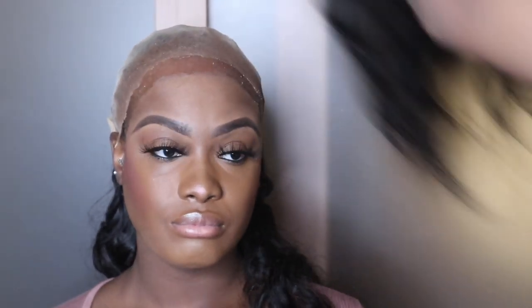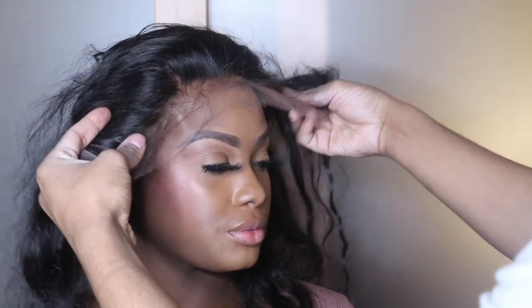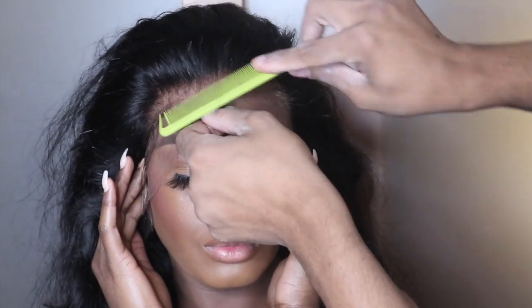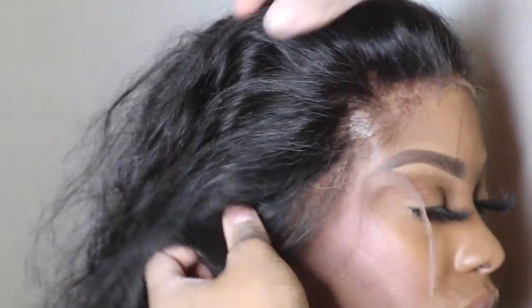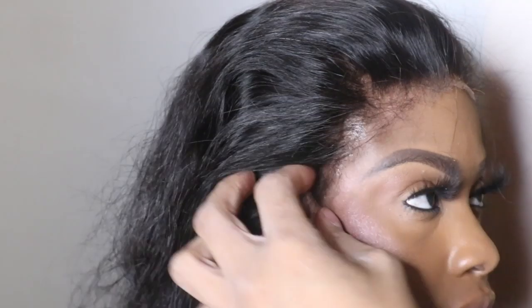I'm just going to go ahead and place that glue all along the hairline. I don't know what happened to the clip of me actually smoothing the glue out, but I just smooth it out with the end of my rat tail comb. Now you'll see me placing that lace down directly into the glue — and don't be scared to pull it up if it's not in the direct area. As long as you haven't smoothed everything down into it, you should be fine to pull it up. I sometimes do this just to make sure everything is in the right position.